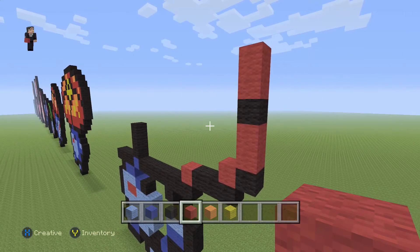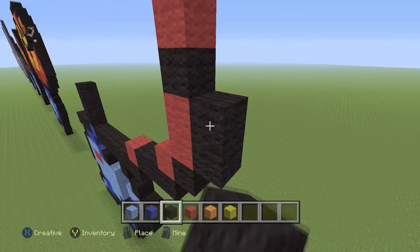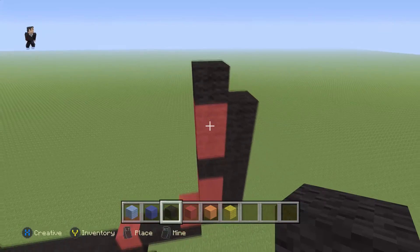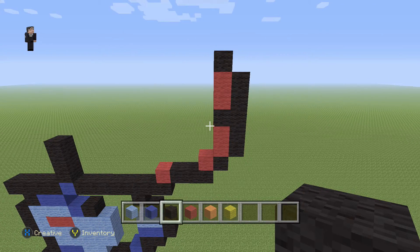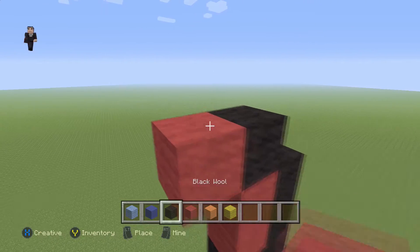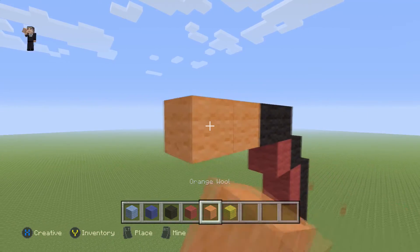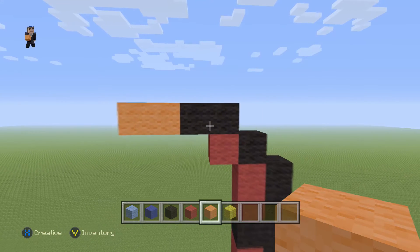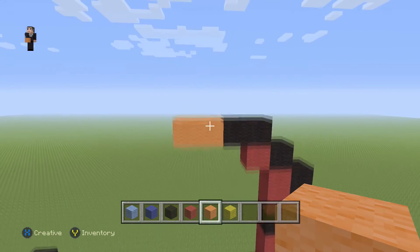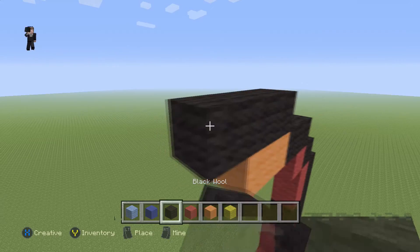So you're gonna place two red, a black, and then two red. And then over here, we're gonna add five black wools just like that, and then one on the top. Now over here, we're gonna add a red with two black wools, and then also two orange wools — just place those two black wools and then two orange wools on the left part. Then on top of the two orange, we're gonna go ahead and place four black wools.